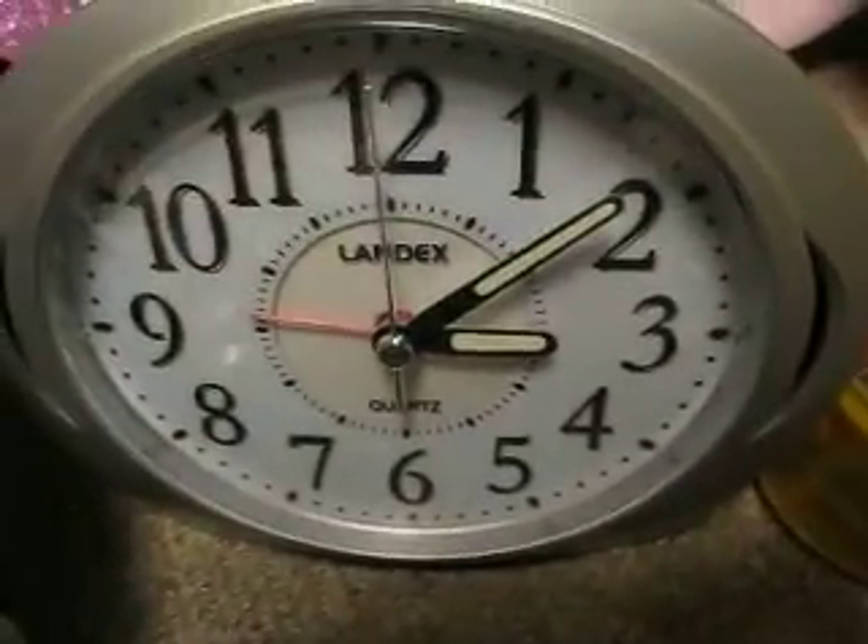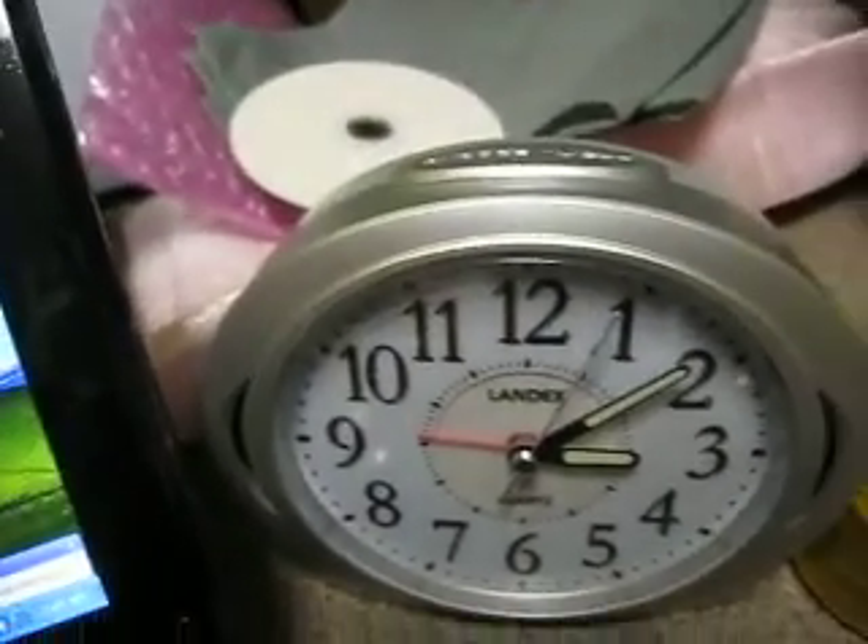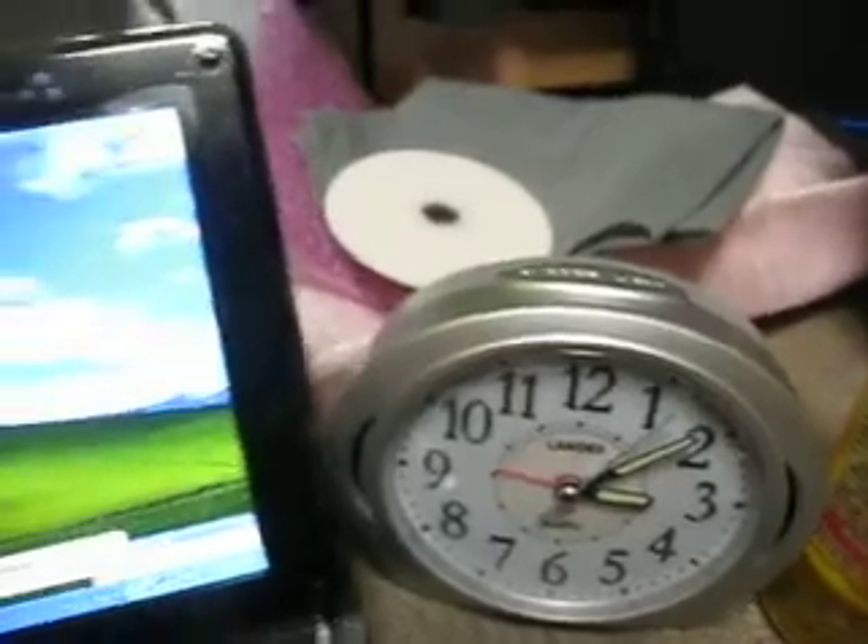Good morning to all of you. The time right now is 3 o'clock and 10 minutes in the morning. This is Dark Miles and this time I will teach you how to create a Windows XP on a USB thumb drive.